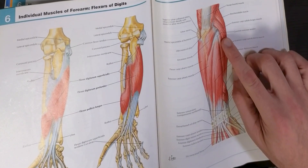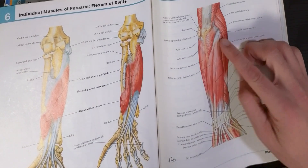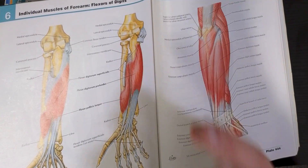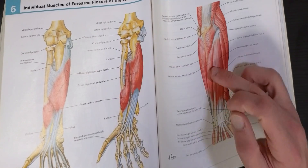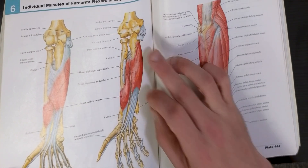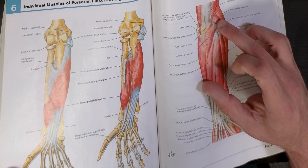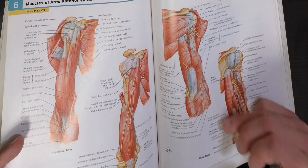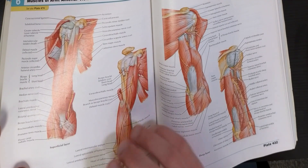Looking right here, we have the common extensor tendon. All these extensors going all the way down into our hand are connected up here at the elbow. When somebody has a tennis elbow or golfer's elbow problem, they're going to end up with irritation and fraying right here at these complexes of tendons. The tendons are bunching up and don't have good blood flow. We have to loosen up the muscle belly to stop the pull on the tendon attachments. We also have the brachioradialis and the extensor carpi radialis longus — a jumbled mess of muscles stuck together. We need to work on the front and back side of these muscles because it's going to be three-dimensional.